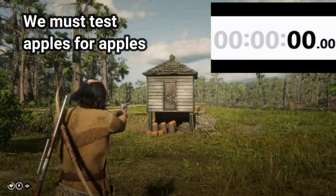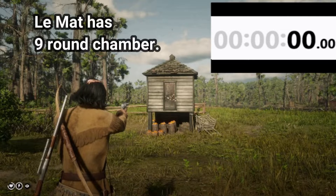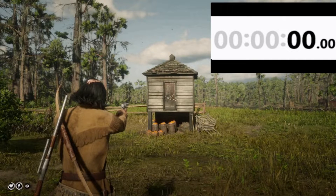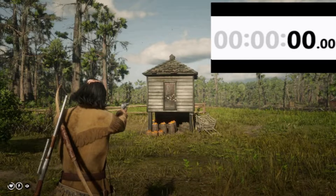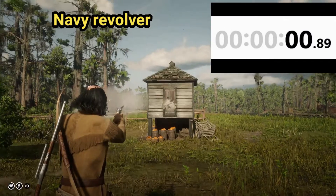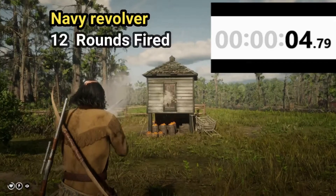Obviously we have to test apples for apples, and because the Lamette has a nine-round chamber as opposed to the Navy and Schofield only having a six-round chamber, we are only going to time the fire rate and reload speed from firing and reloading 12 rounds while dual wielding. Okay, first up is the Navy revolver.